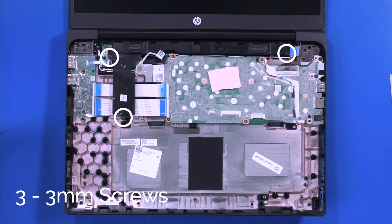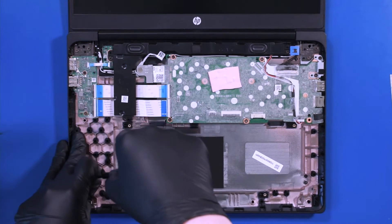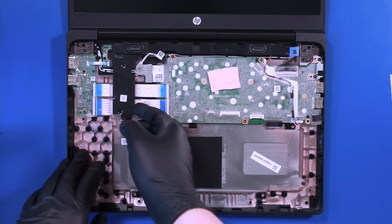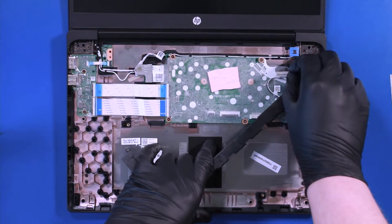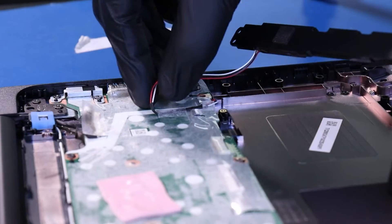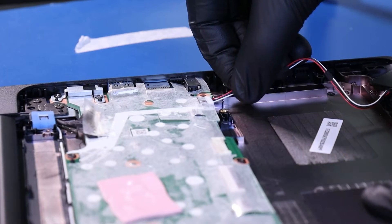Remove three 3mm screws from the speakers. Peel back the tape to remove the cable, and pull back to unplug the speakers from the motherboard.